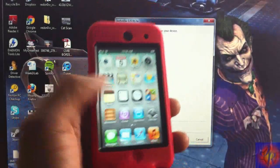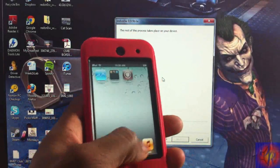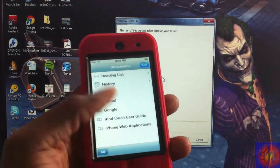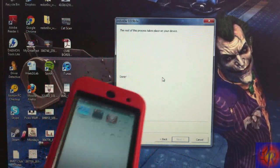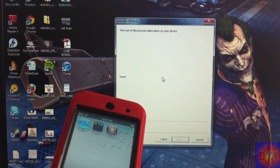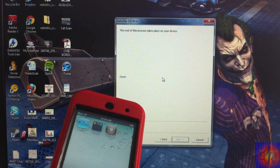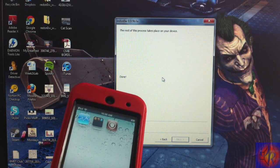Now that RedSn0w is finished, your Cydia and Safari should be working like normal. Remember, this is a tethered jailbreak, so you'll have to use RedSn0w to boot tethered every time your battery dies, you reboot, or you power off your device. The link in the description has troubleshooting steps, a guide, and everything you need to download. You are now jailbroken — and the jailbreak force be with you!